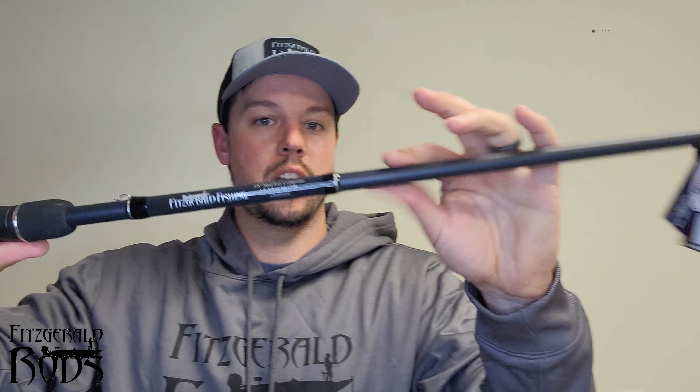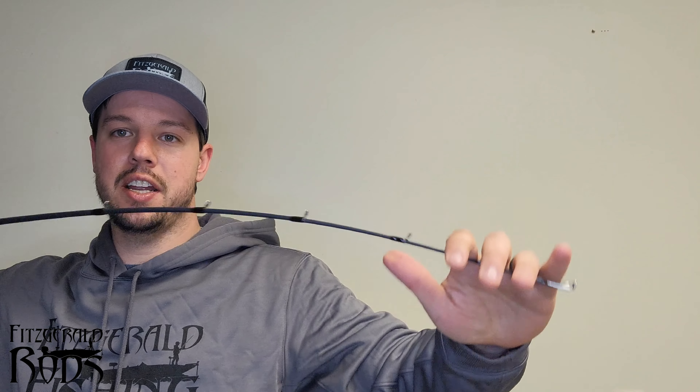Here's the new 6'8 medium heavy composite rod. This thing has a lot of backbone to it, super thick, but it has a very parabolic bend tip. That means you can throw crankbaits, chatterbaits, spinnerbaits, and swim jigs. I really wanted this as a swim jig rod, though I do got to get another rod for the crankbaits. It's really going to haul monsters because it's got super good backbone — I'll be able to drive that hook right in the bass's mouth perfectly.